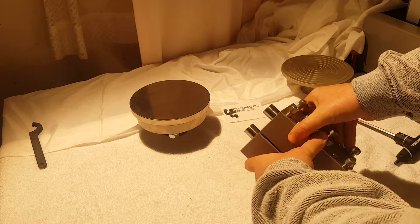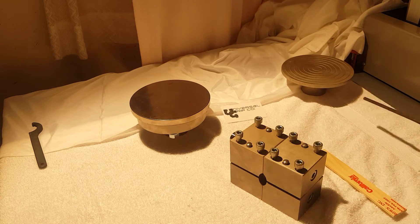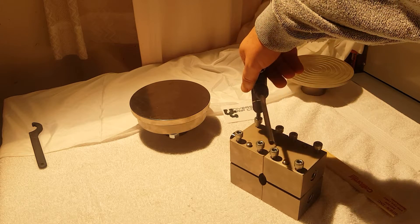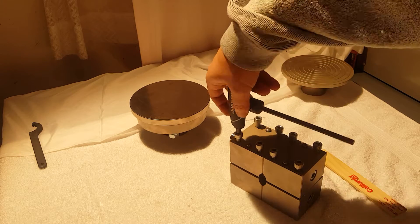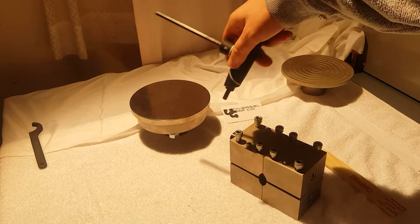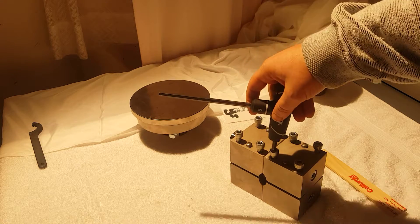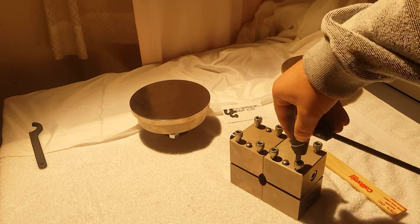First, let's unscrew some of these tightening screws on the side. It's important to tighten and loosen all the screws uniformly so you won't damage your fixture. This is similar to the pattern you would use for changing a car tire or something of that nature.